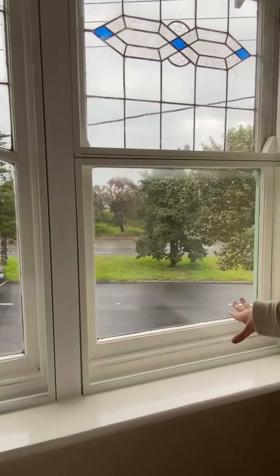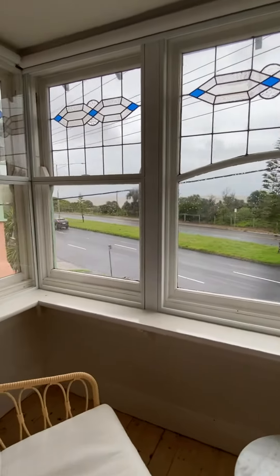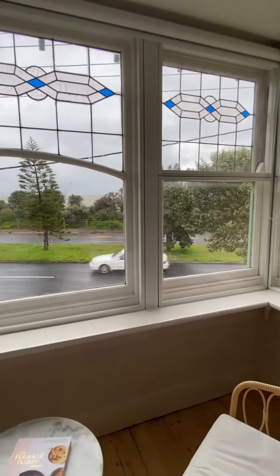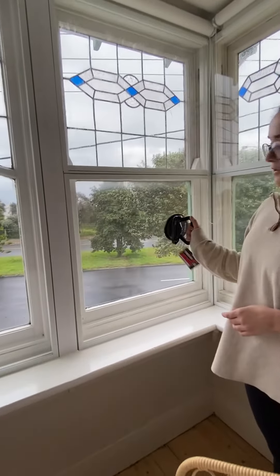The front two windows are the only ones where the sash windows still open, so they're the only ones where you'll need to take the magnetite off. Unfortunately the side windows have been painted shut — that's on stage.